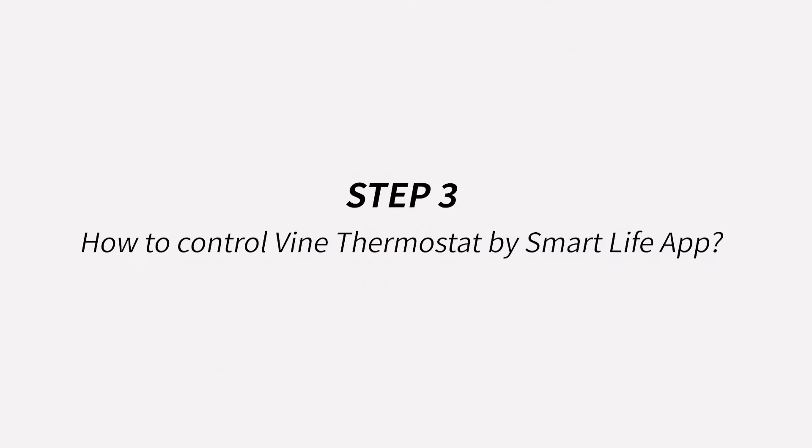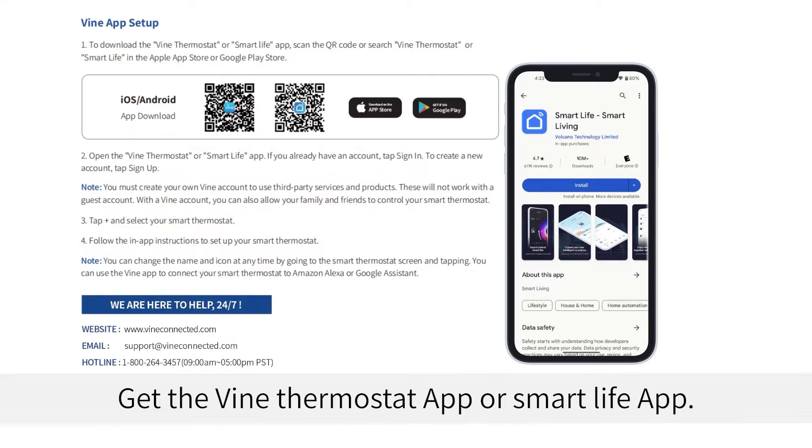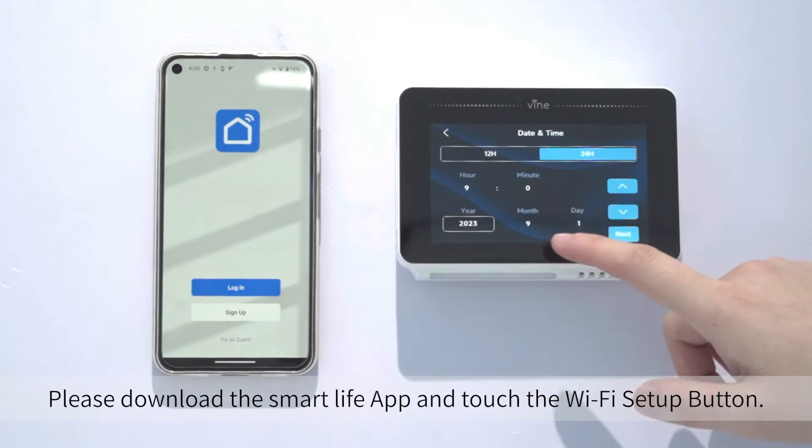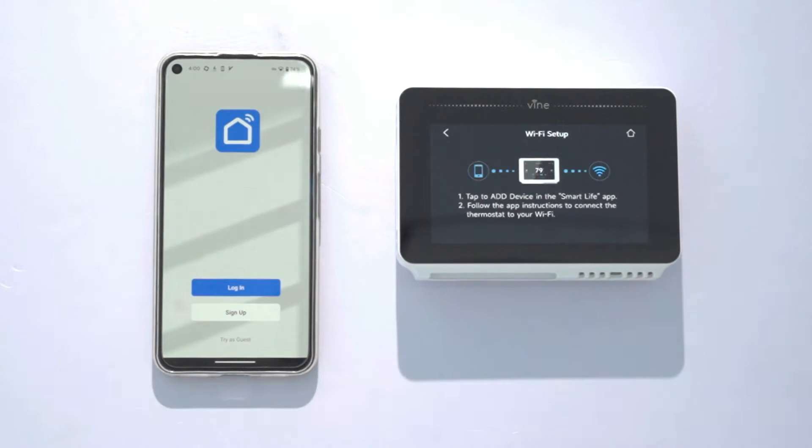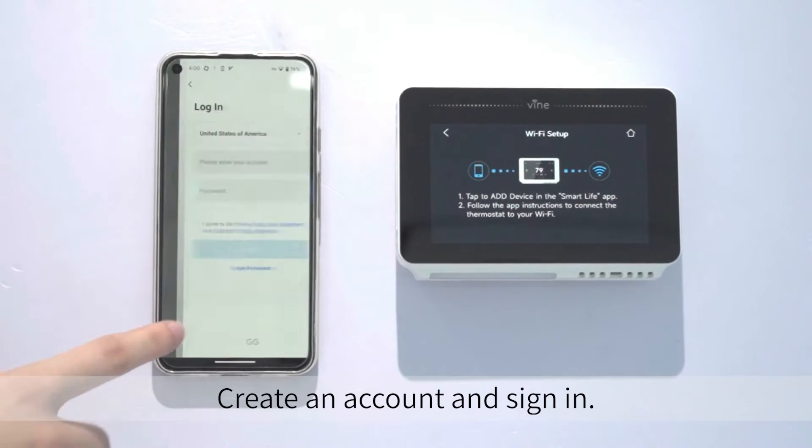Step 3: How to control the Vine thermostat by the Smart Life app. Get the Vine thermostat app or Smart Life app — please download the Smart Life app and touch the Wi-Fi setup button. Create an account and sign in.